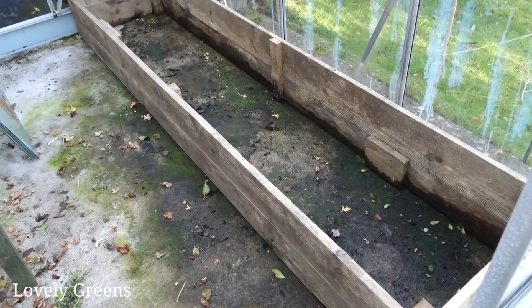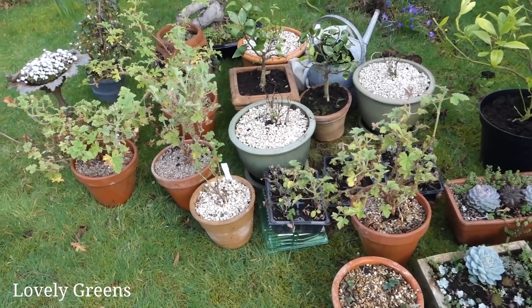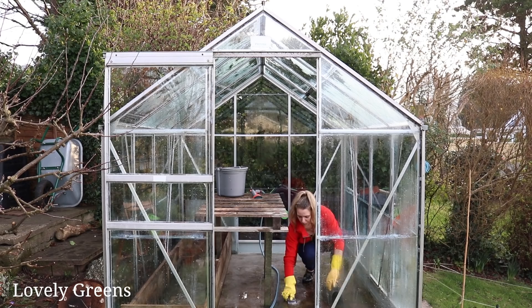I want to get this up to scratch for sowing this year's young plants and seeds. Over the winter there's been a lot of dirt, muck, algae, and moss that has crept in — also slugs. There weren't any slugs in there initially; it was bone dry. They all moved in, so I need to move them out. I want to clean the greenhouse in an organic way — low impact, nothing too harsh.